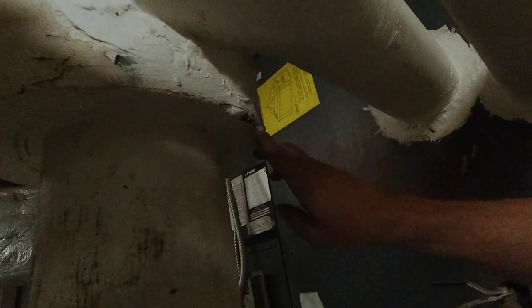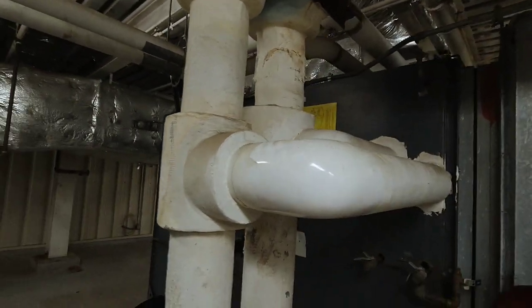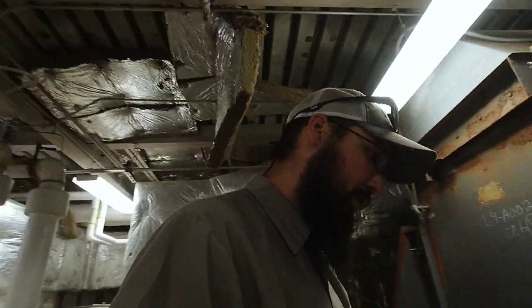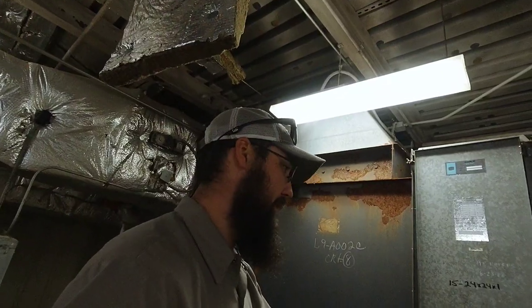It's a leaking flange here — you can just watch it dripping. So we have leaks here regardless, we know that. But we can always look at the drain. Do you see flow on the drain? It doesn't look like it, it's not wet. So the fact that the drain's not wet means that the coil is probably fine.